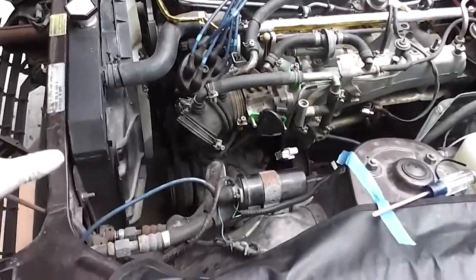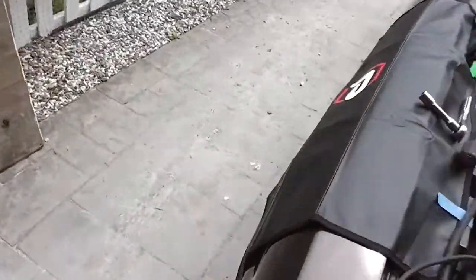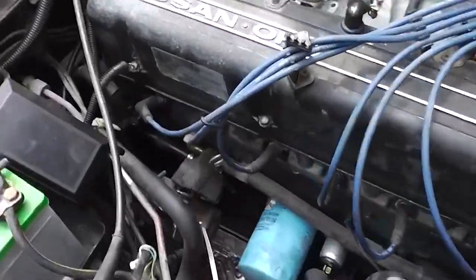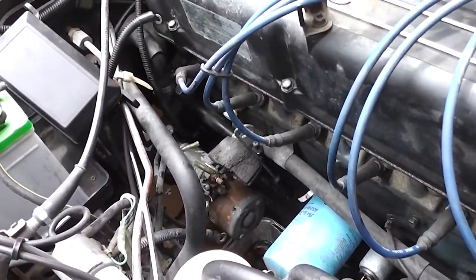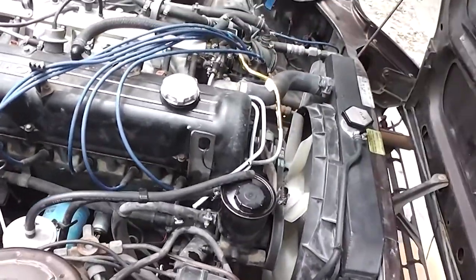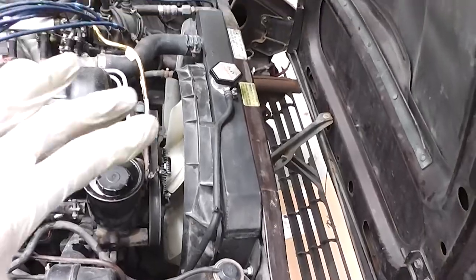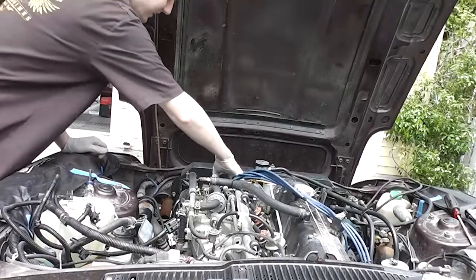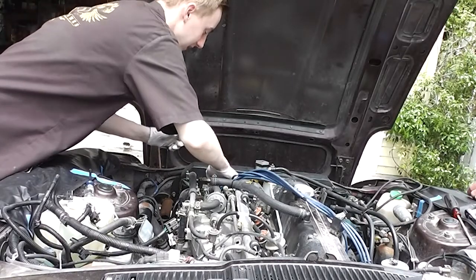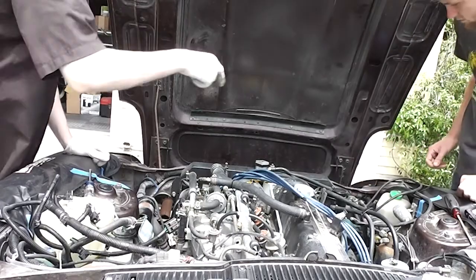Without further ado, let's get going. I've got basically all the silly stuff out of the way — the air intake is completely removed, all lines disconnected from the power steering pump, coolant lines for the heater, and the starter is disconnected. Now I'm going to pull out the radiator, which will give us a lot more room to work on the AC compressor and the alternator.